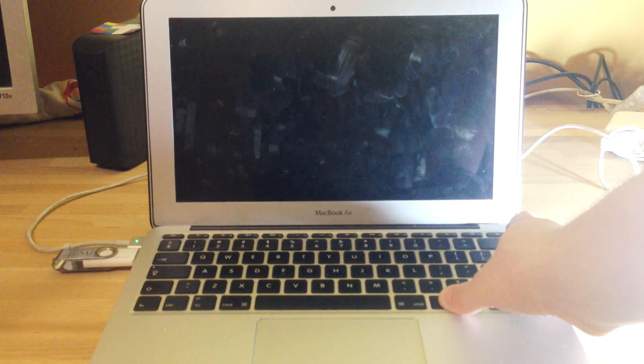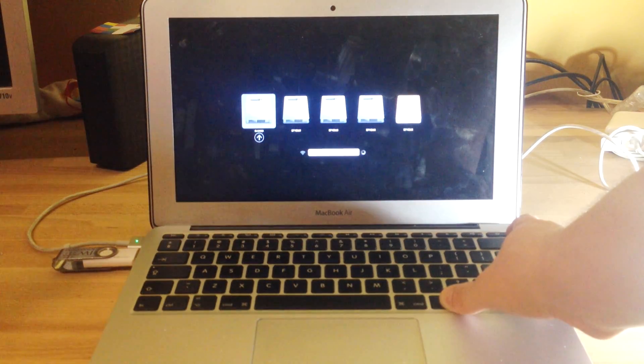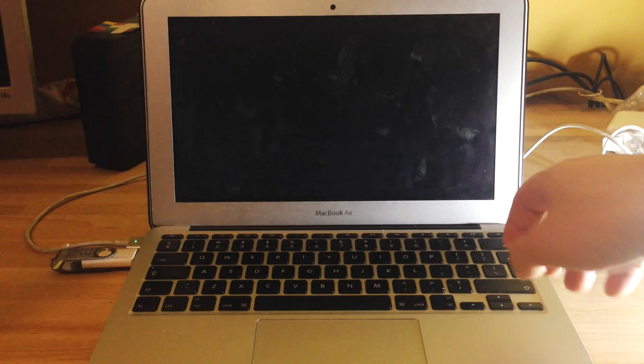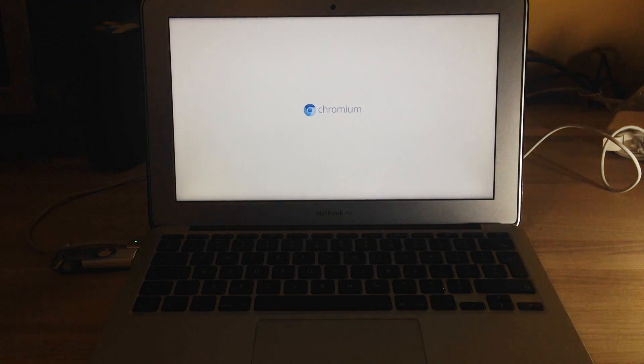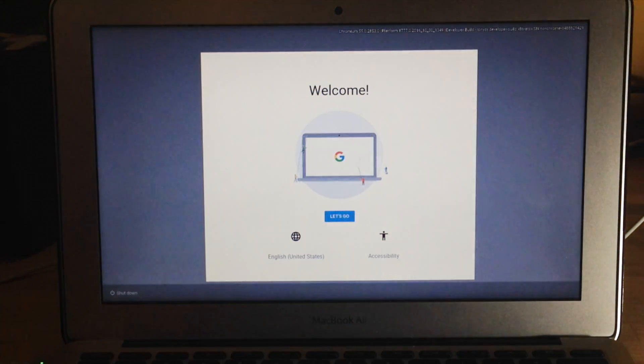So, first run. Let's check how long it will take to boot this for the first time. We open the boot menu to select Chrome OS and select the USB drive. We need to wait for Chrome OS to load drivers and do the first-time setup. At the end I will note how long it took.